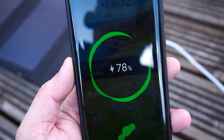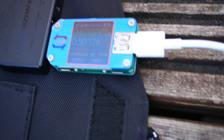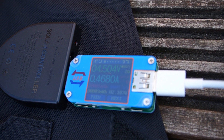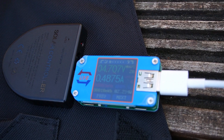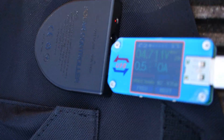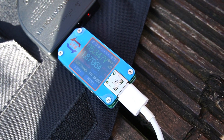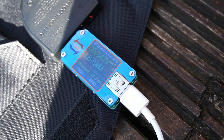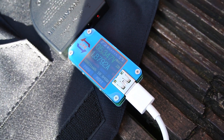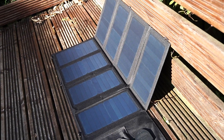We started charging our mobile phone using the USB-C port and at this moment we are drawing about 0.5 amps at 5 volts. Obviously, the more direct light that hits the panels, the better the result. I moved the panels a bit, and as soon as they were placed in direct sunlight, the amps went up — not bad at all. All panels should be in direct sunlight to give you a good output.